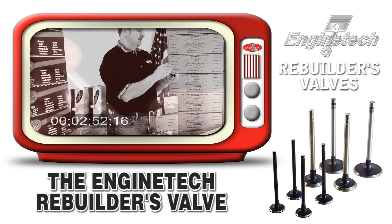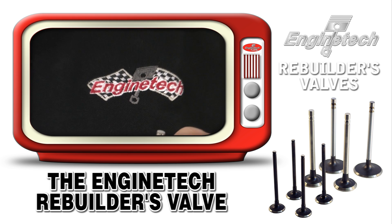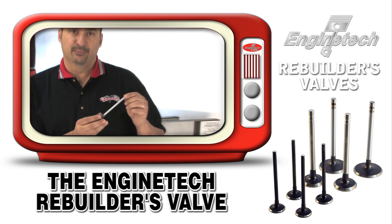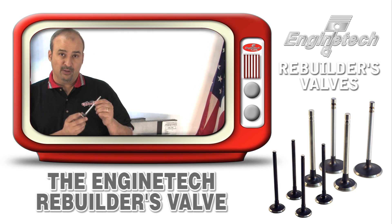To recap: 30 thousandths oversized head, standardized oversized stem, lower keeper groove, and a hardened tip — all these features and benefits are found in the Enginetech rebuilder valve. Guaranteed to make the process of rebuilding the cylinder head more efficient and put more money in your back pocket.